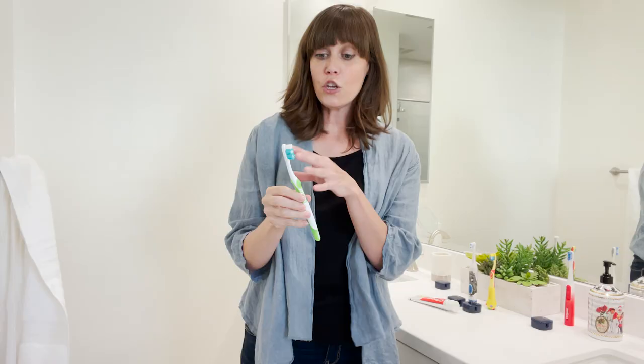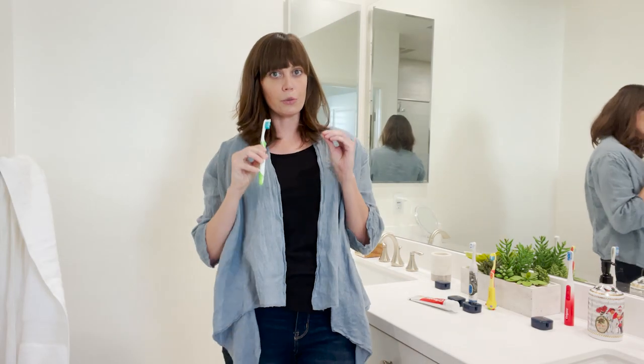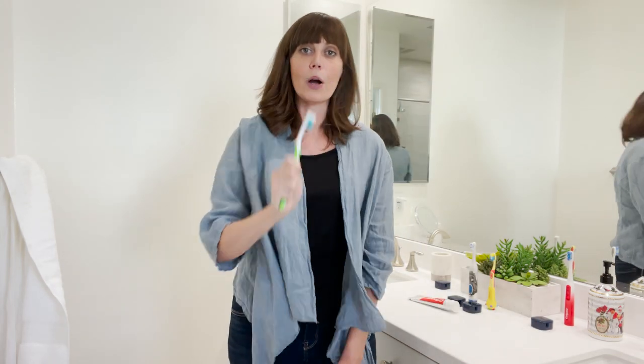Moms, did you know that this guy — the toothbrush you put into your mouth every single day — has over a hundred million germs on it? Your kids have this, your husband, your wife has this, and they're putting it into their mouths as well. A hundred million germs. And you can also get E. coli on it from your toilet or your kid's toilet, and then you're going to put it in your mouth. Gross.